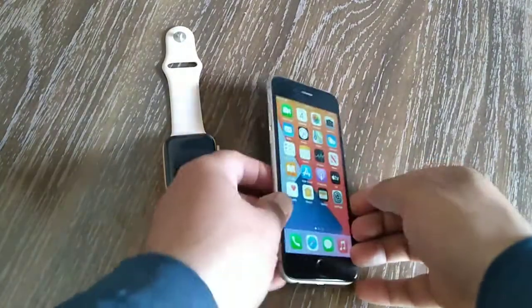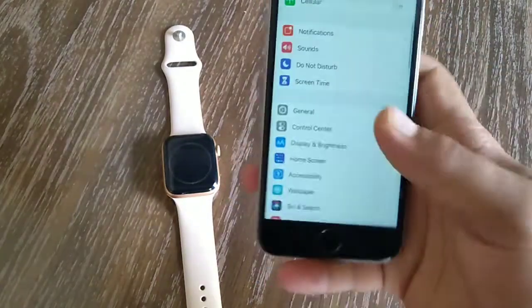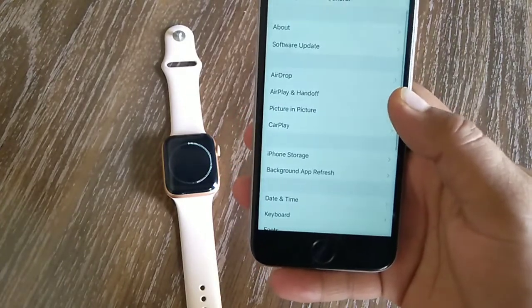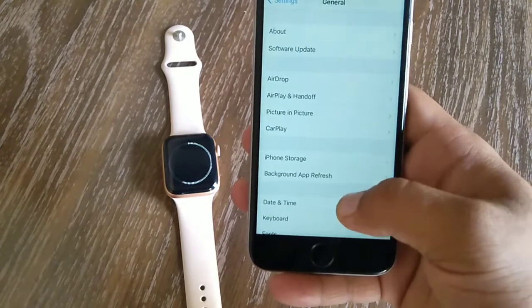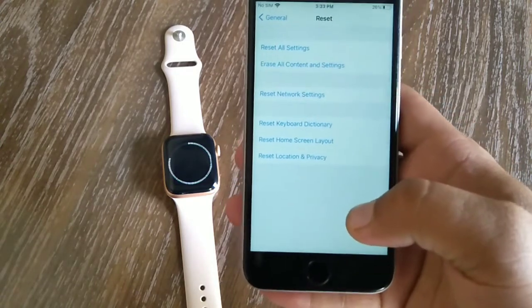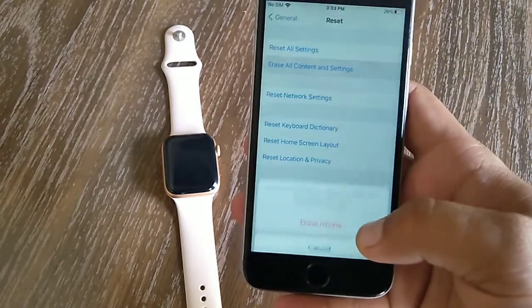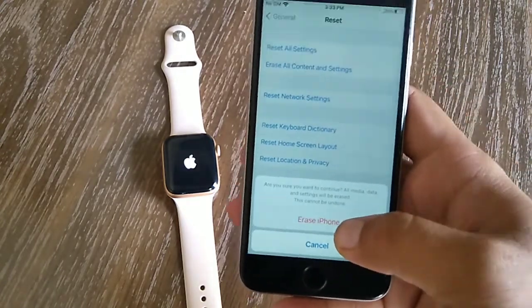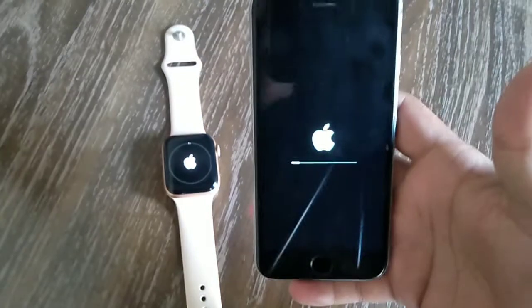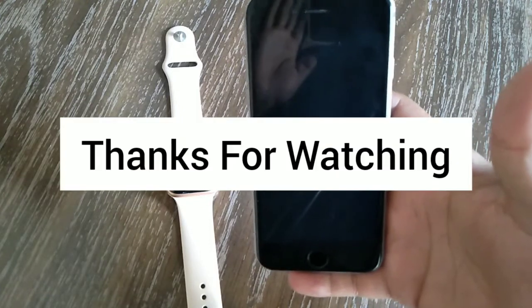Now open the Settings app on your iPhone. Swipe down and tap on Reset. Tap on Erase All Content and Settings, then tap Erase iPhone. Tap Erase iPhone again to confirm your action. That's it. So guys, like and share this video with your friends, subscribe to our YouTube channel, thanks for watching.